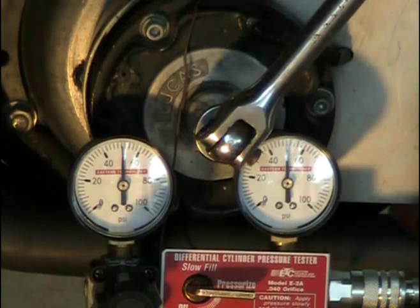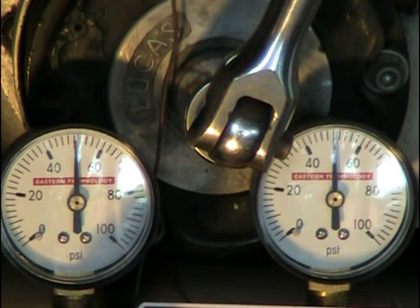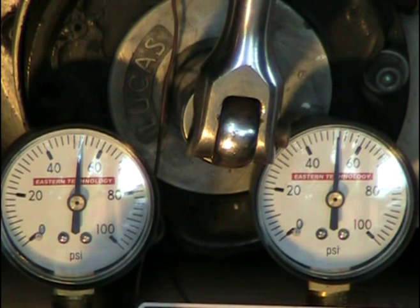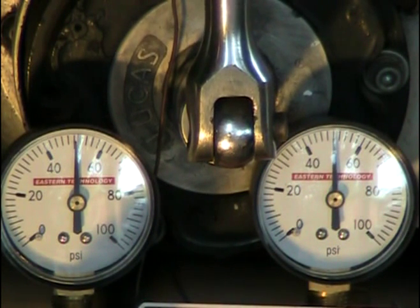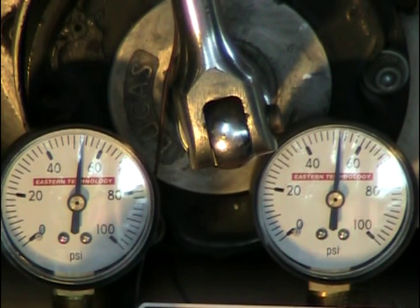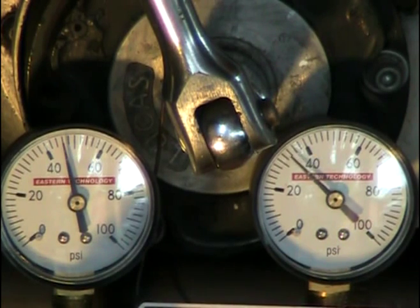I'm going down into the power stroke. You can see the gauges are still even. I'm rotating it further. The gauges move just a little bit because I'm changing volume in there, but then they come back up and you can hold it steady — both at dead even 50.